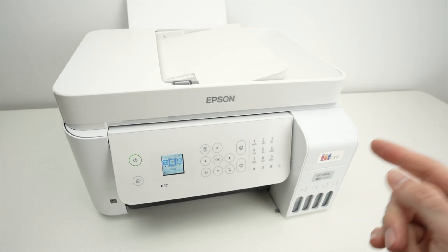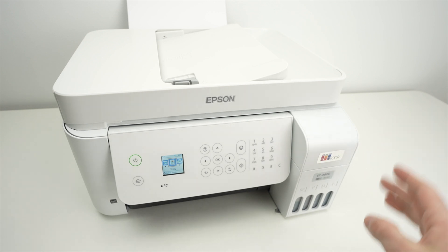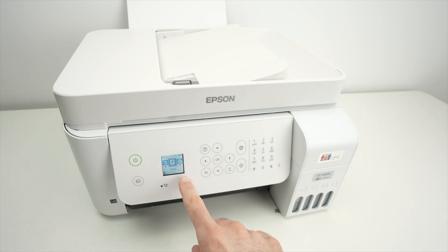In this video I'll show you how to find the Wi-Fi password of your Epson EcoTank 4800. Let's get started right over here on the display.